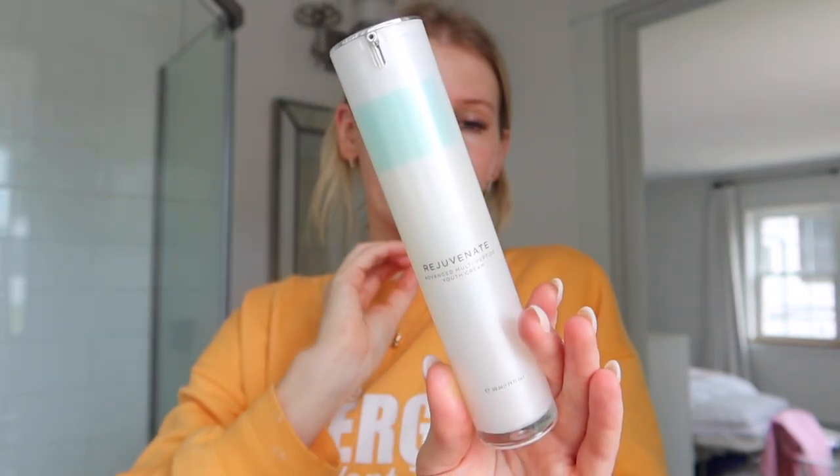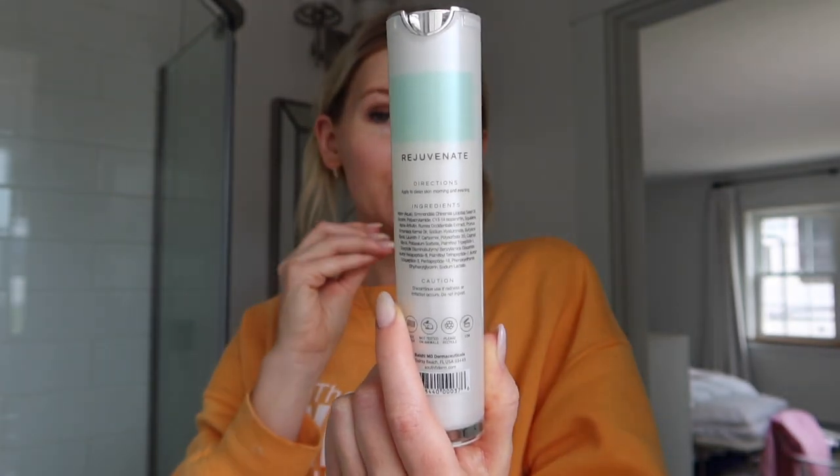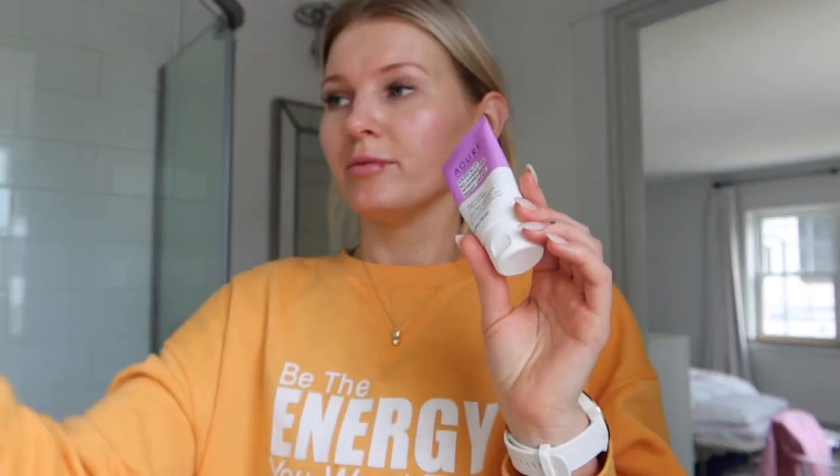I randomly stumbled across it on Amazon — it has a great blend of ingredients, different peptides and things like that. It's from the brand Balshi MD Dermaceuticals. I read some of the reviews and thought this one looks really good, so I've been using it for a few weeks now. With products like this, it takes quite some time to truly see results, but I feel like creams like that have a lot of benefits for the skin. I use it every morning and every evening. Then I top it off with a moisturizer.